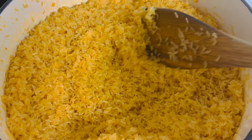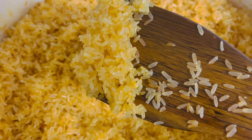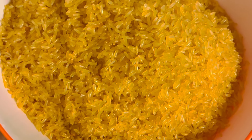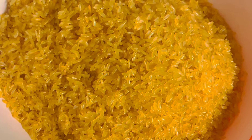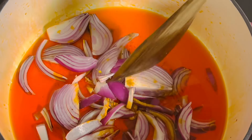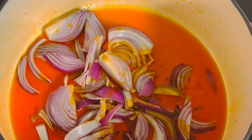Our rice is already toasted — it's been toasting for 15 minutes on medium-low heat. I'm going to remove it from the pot, put it in a container, and set it aside while I make the sauce for the rice. I've added some of that stew oil and some onions into the pot and I'm going to let it sizzle for a bit.